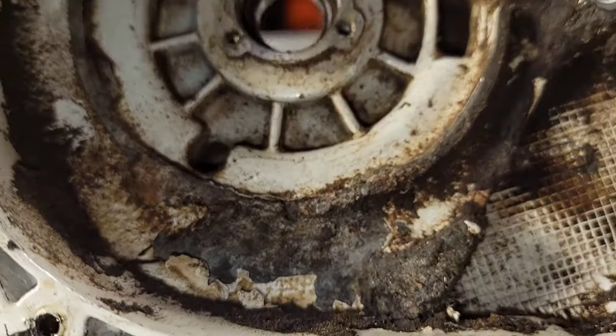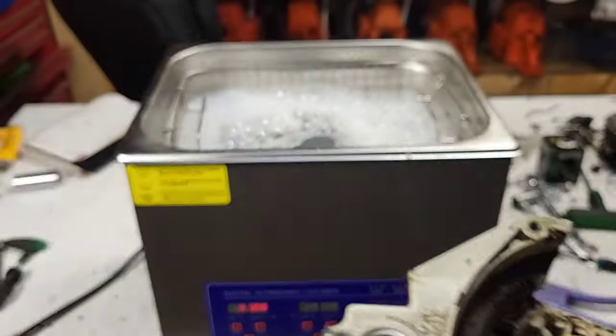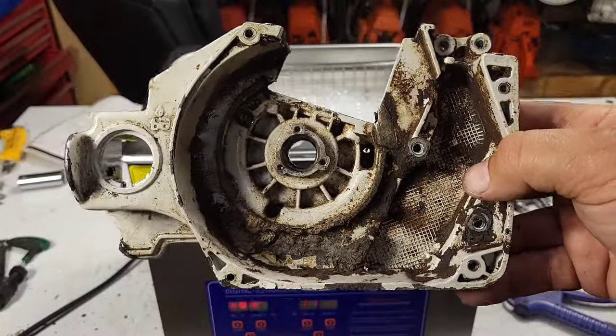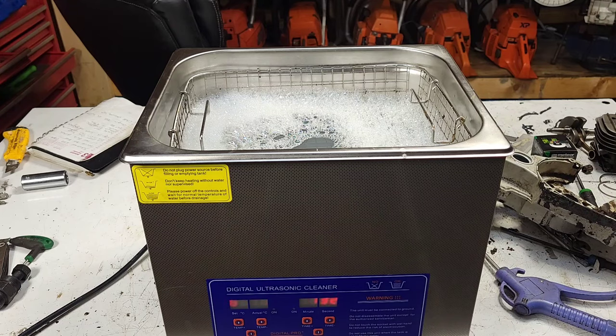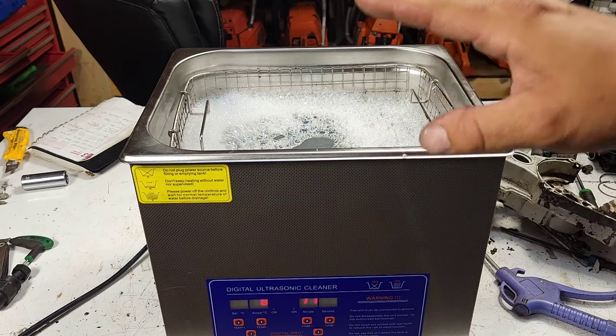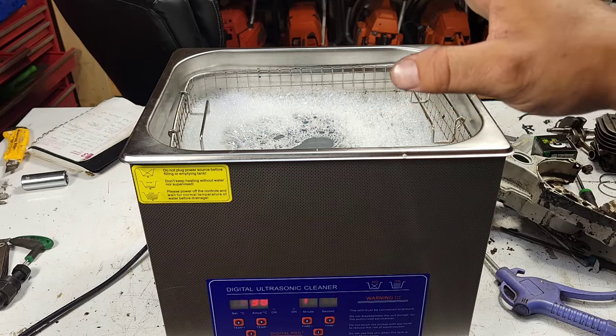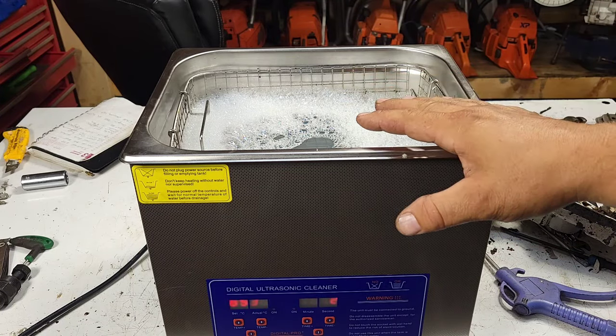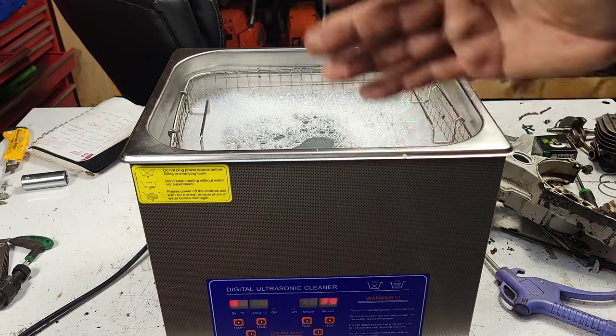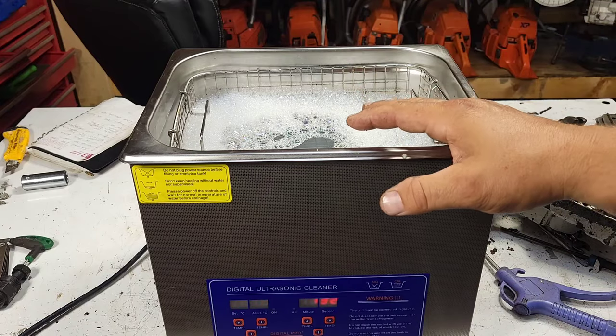I want to inspect all this damage and just see. First thing I'm going to do, I'll take these outside and blow them off with my blowgun - that's always step one for me, get the heavy stuff off. Because I find these ultrasonics, they work great. Especially if you put gasoline in here, but I don't like putting straight gas in here - it stinks, and with the heat and all that, it's probably not the safest thing with the fumes.